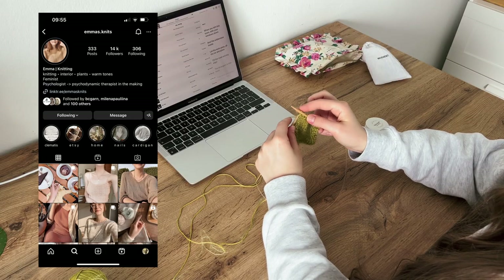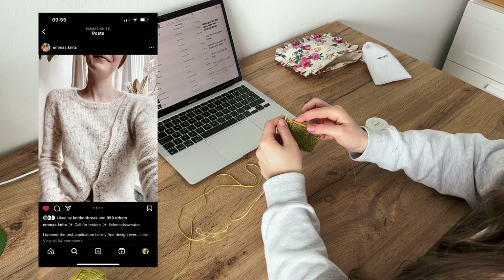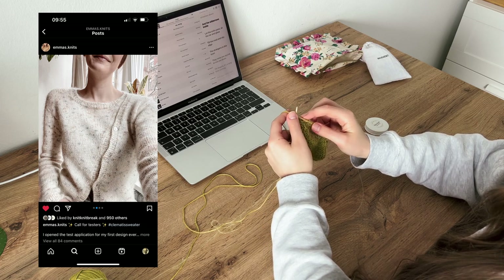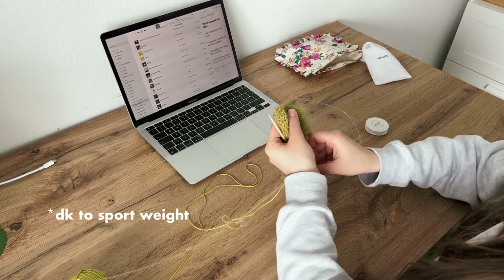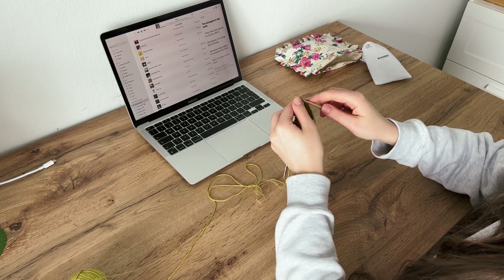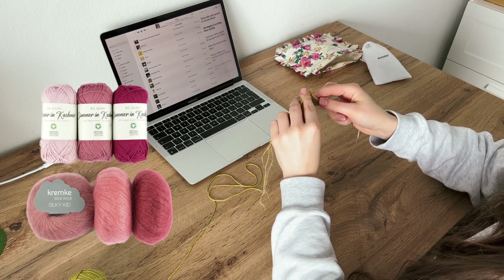The Clematis sweater is Emma's first design. It is a seamless top-down knit with fitted sleeves, one-by-one ribbing and a very special diagonal bottom placket detail. This pattern comes in 8 sizes. The sweater is knitted in two yarns held together – sport weight and lace weight. Emma suggested two main yarn combos – Merino wool with mohair for a warmer version and cotton cashmere blend with mohair for a cooler version.